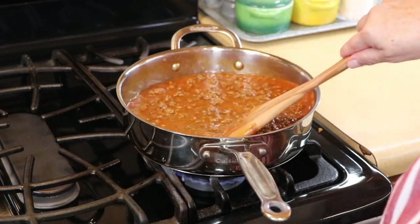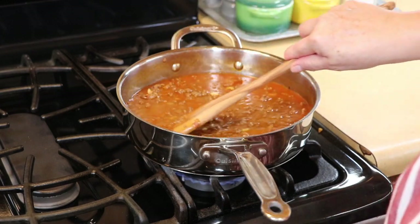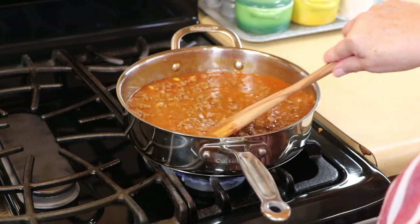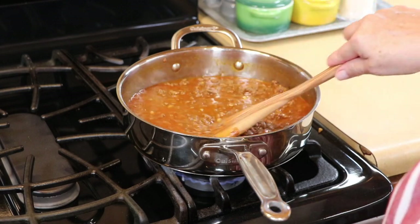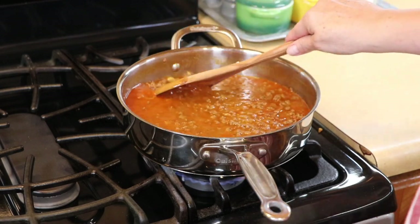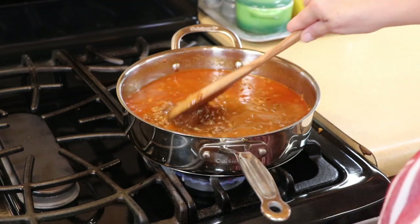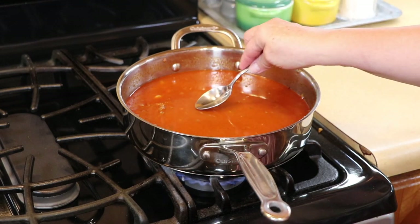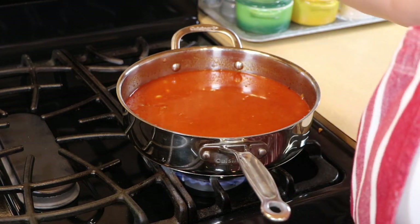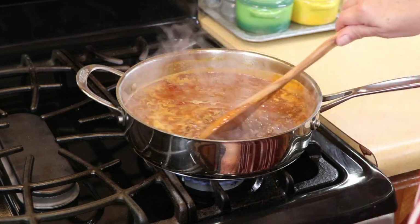We're going to mix this up and turn down the heat just a little bit. As soon as it starts to get to a boil, we're going to turn it down, cover it, and then add the cheese. This is where you want to taste your liquid and see if you need any adjusting to the spices — which normally is just salt and pepper. I'm going to taste so I can adjust the seasoning, and it's going to need just a little bit of salt.